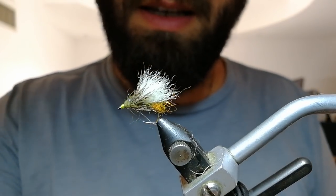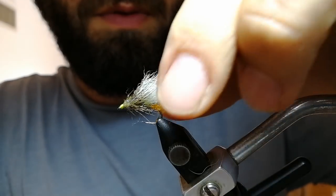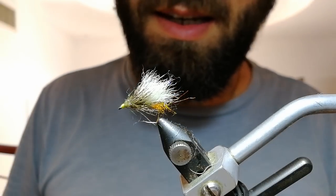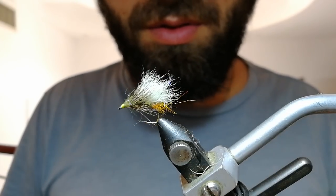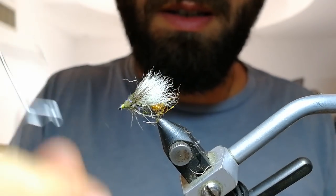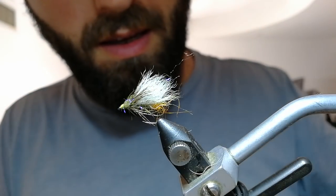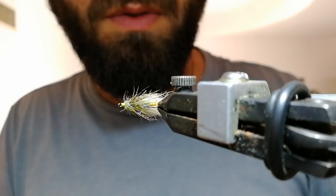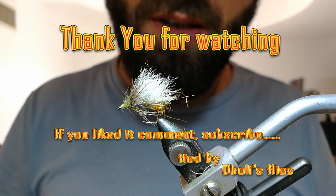The good thing with these flies when you use snowshoe or rabbit foot for the wings is that when a fish takes it, it doesn't get slimy like CDC. With CDC you need to wash, rinse, dry, apply floatant, and ride it high again. With this one you just do this with your fingers through the water and it's ready after two or three false casts. So this is the finished fly — a general caddis pattern, very good for trout and grayling depending on hook size and colors. I use this as a search pattern. Thank you for watching and see you next time.